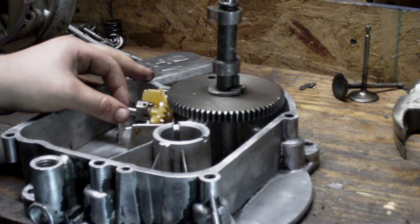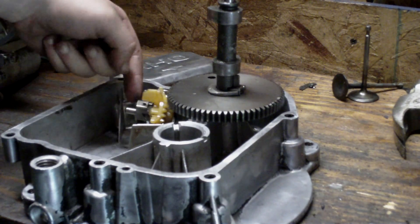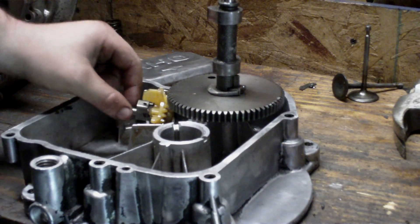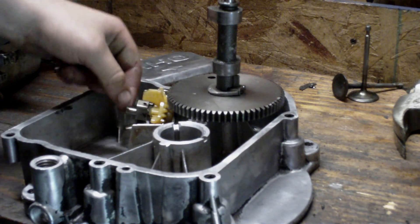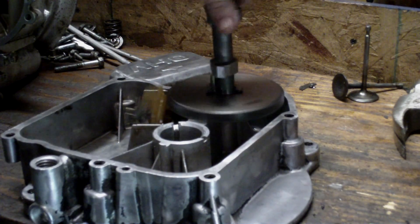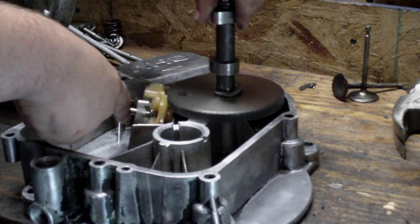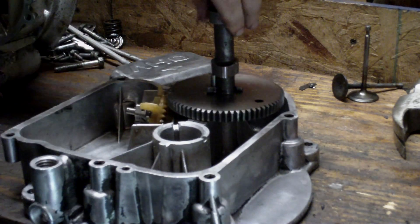This also is your governor. The faster the engine turns, this will sling out because of the centrifugal force on these weights, and it pushes the governor arm like that. You'll see it sling out. And the springs — when the governor keeps tension on this, that's how the governor works.